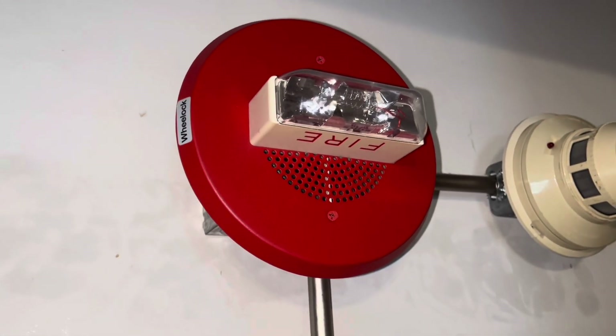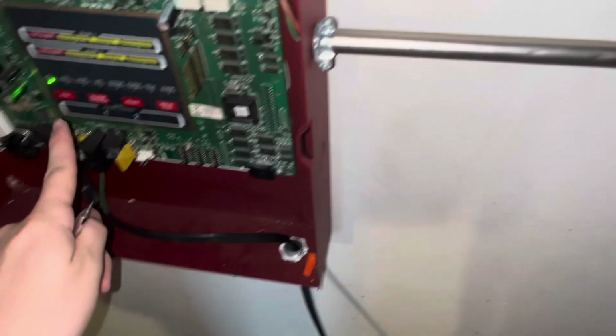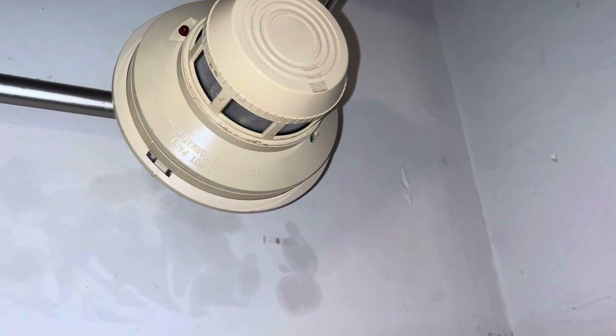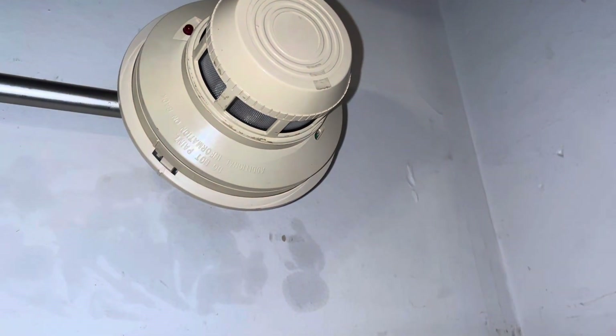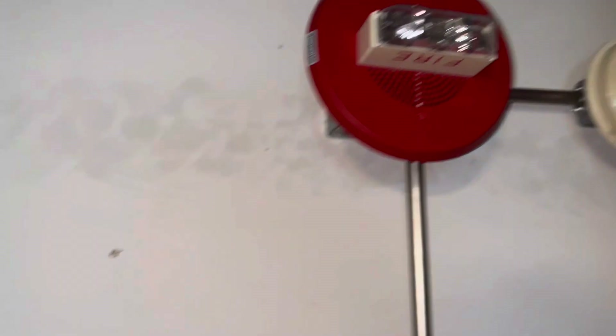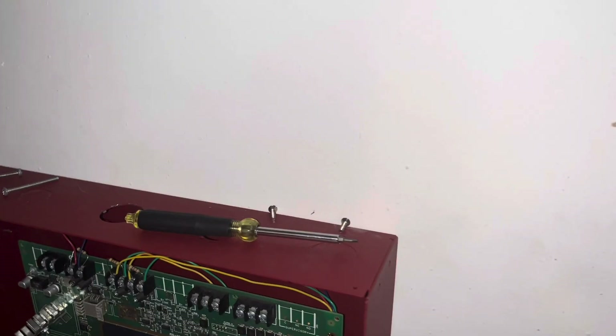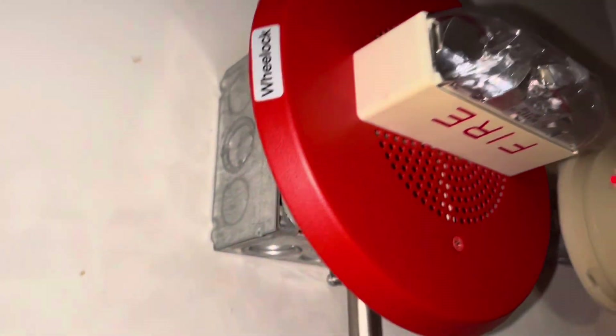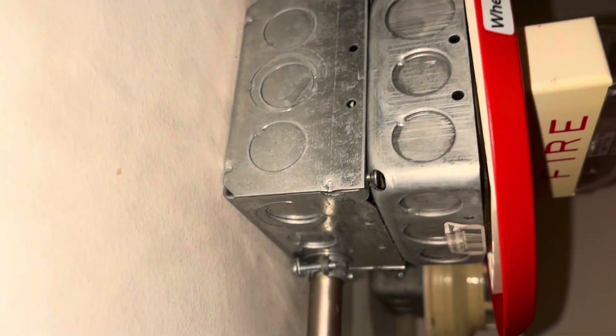That's really, really quiet. Let's set off this smoke detector. I'm too lazy to use real smoke — not that I have used it in the other tests. As you can see, it's activated — the 2400 is activated.